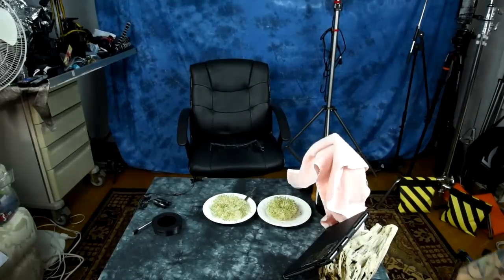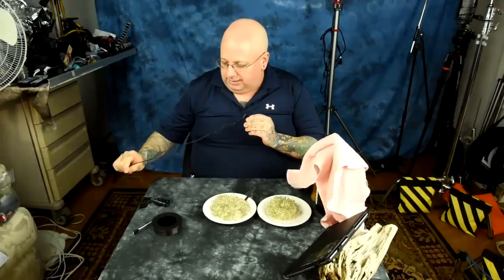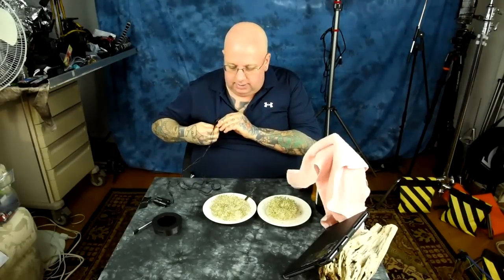Hello. I have done this magnetic experiment many, many times, additionally with controls, however not this time. And as I've said, they always turn out the same.